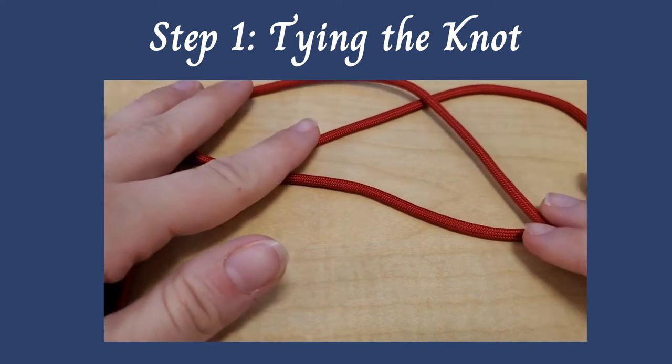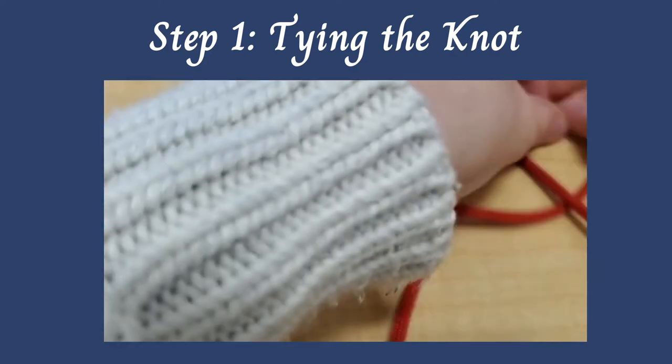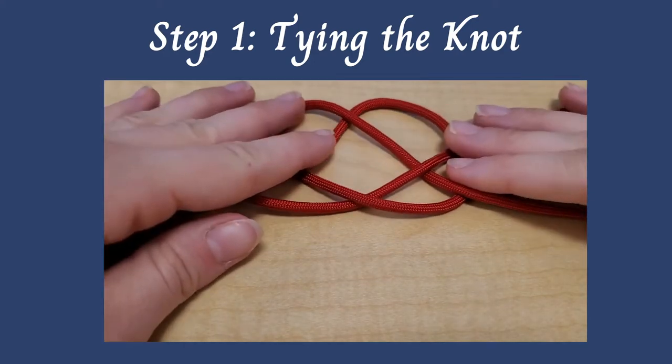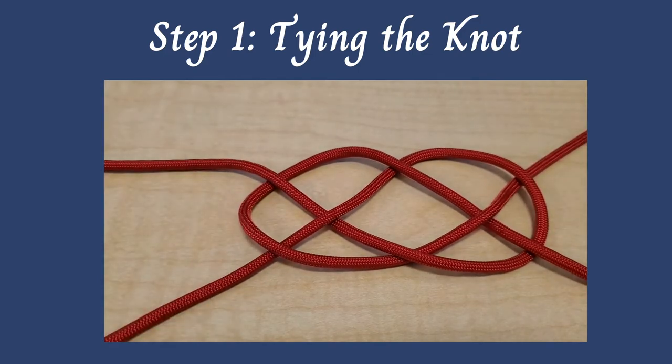Okay, so for the next part, you're going to take the other end of the cord that hasn't been woven in yet. You're going to weave it under the bottom of the head, over the woven cord you've already done, and then under the top of the head, and then you're going to pull it all tight.